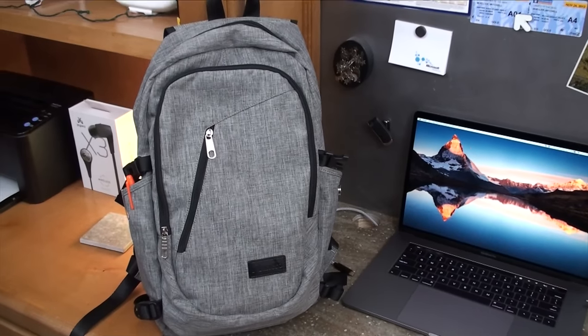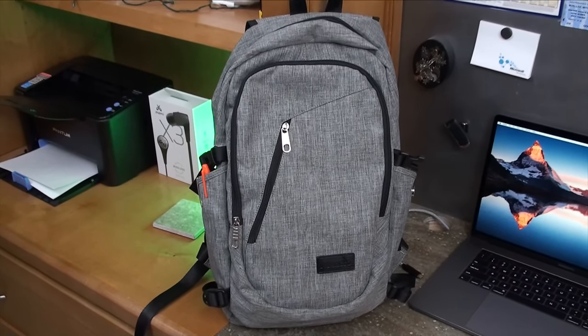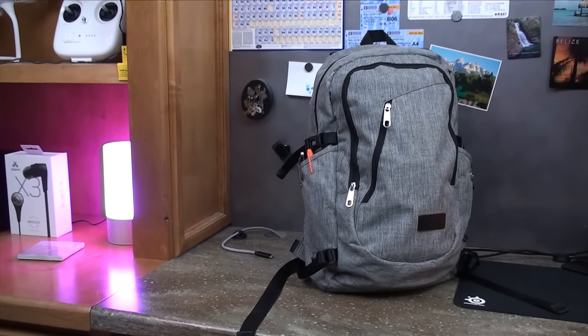This backpack's different though. It has a very modern look in the gray that I have here, but it also comes in black, coffee brown, and a blue that also looks super clean. Unintentionally it also matches the color of the skin I'm currently using on my MacBook Pro, which really doesn't matter at all.